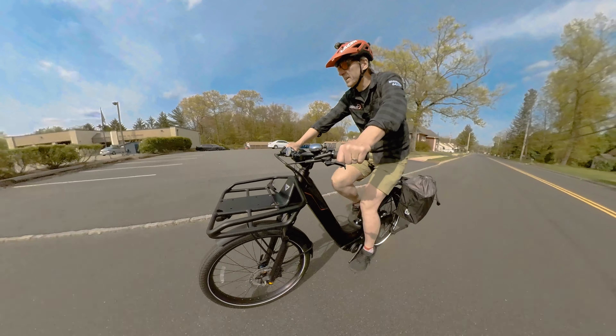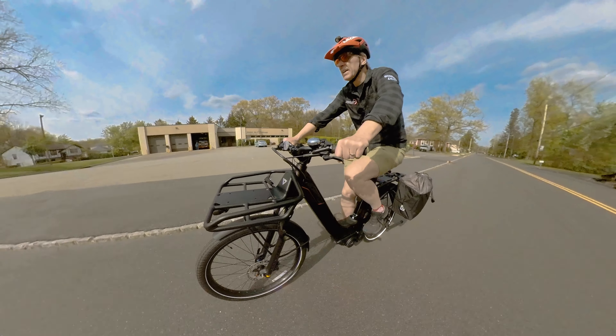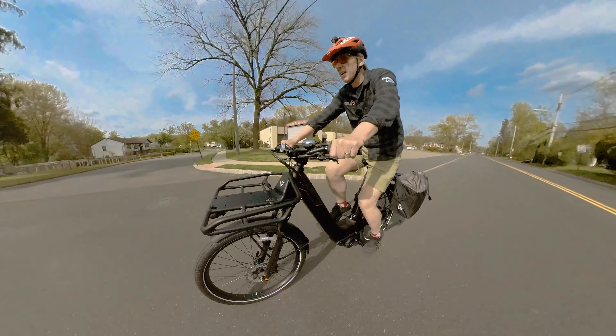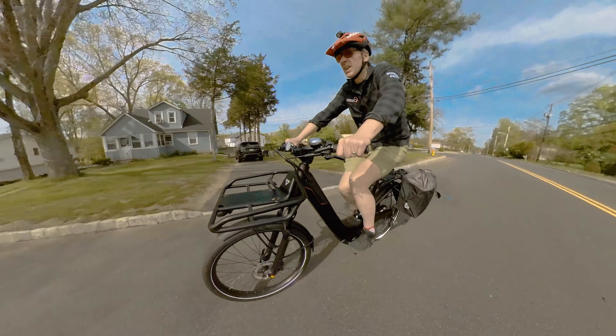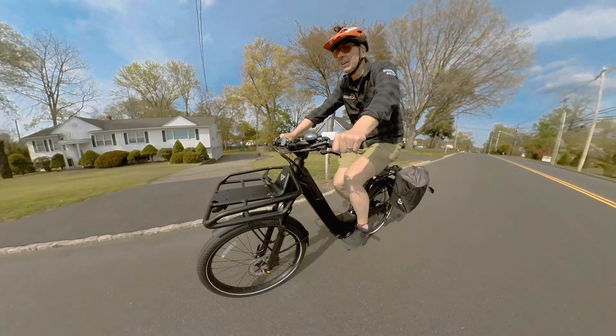The drive is pretty interesting — it's not having a gear clacking back and forth like that, which is pretty cool. The other nice thing about it is that you can shift whether you're pedaling or not. It's kind of nifty.